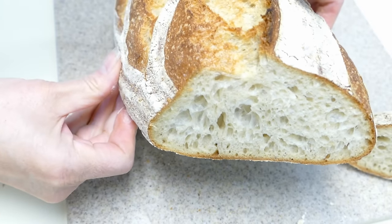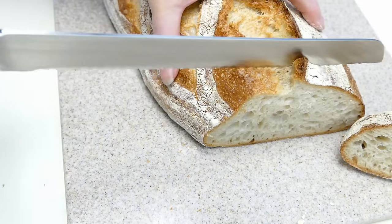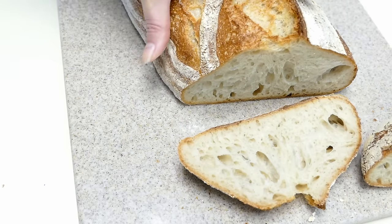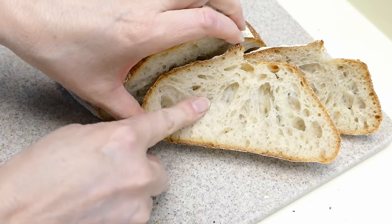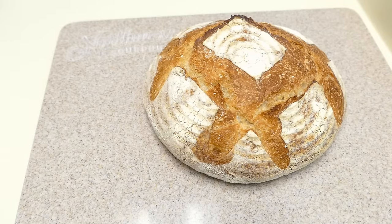There's our crumb — nice, fine crumb. So we've got a pretty nice crumb here, nice and soft. Okay, I'm going to slice this one a little bit differently this time.